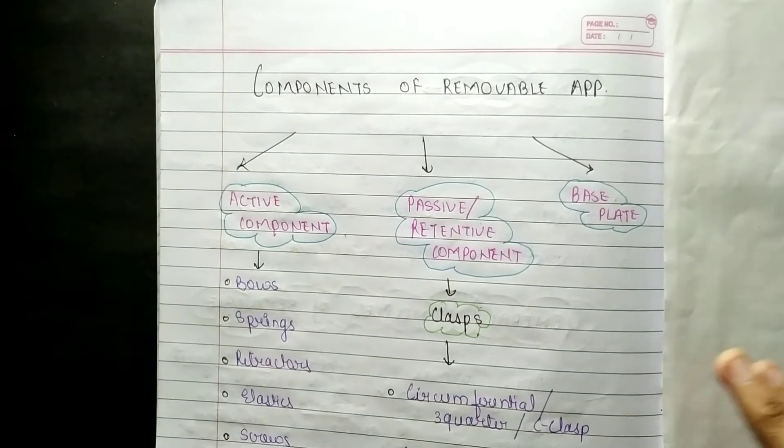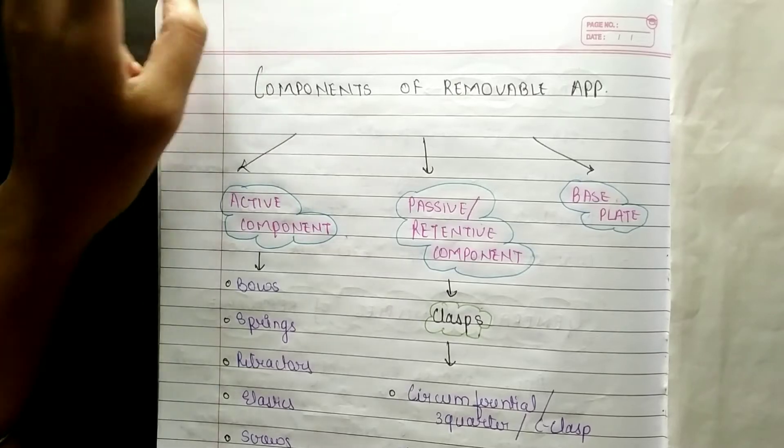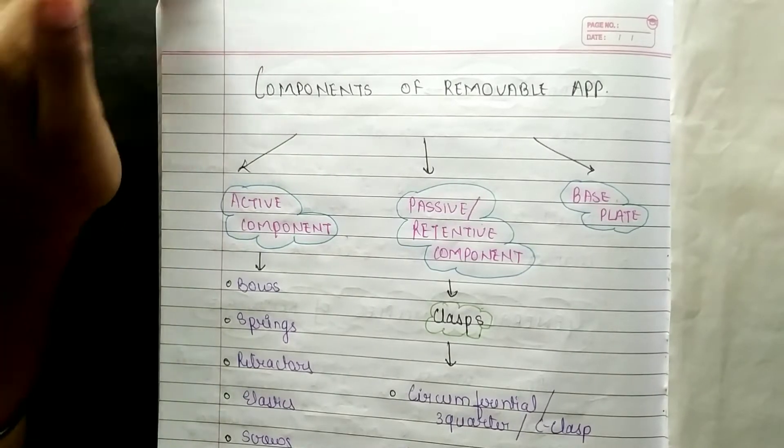Hello everyone, welcome to this I am that is study, art, motivation and education. In this video we are going to discuss about the components of removable appliances.